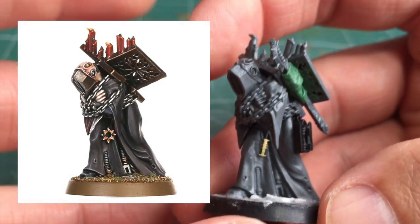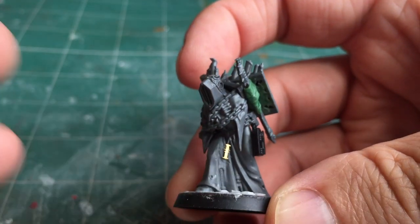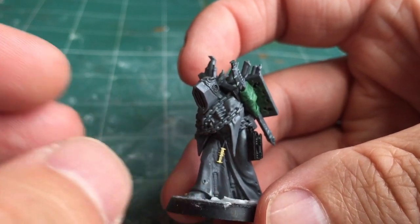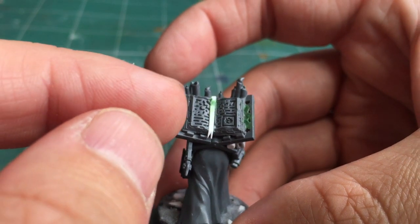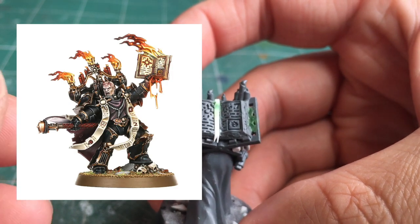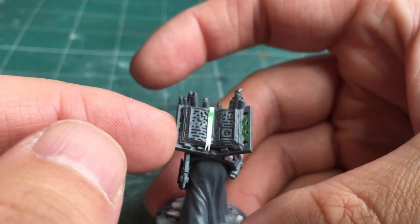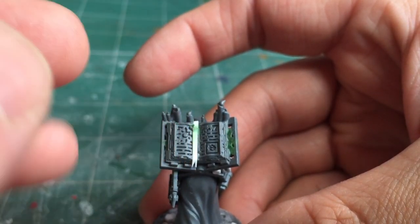Like the previous model, this is also an acolyte from the Dark Apostle kit. There was a chaos symbol hanging from the belt which I shaved off, this time adding in an inquisitorial symbol from an old Forge World brass etched kit. Looking at the back, I've got the book which actually comes from the Chaos Dark Apostle himself — he's holding it up in the air. I carefully cut it out of his hand and mounted it onto the back plate.